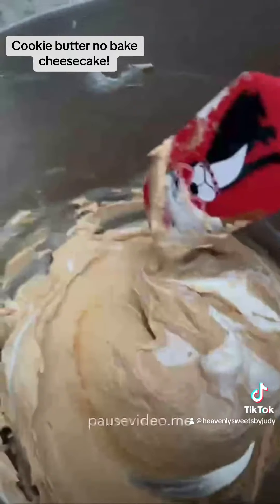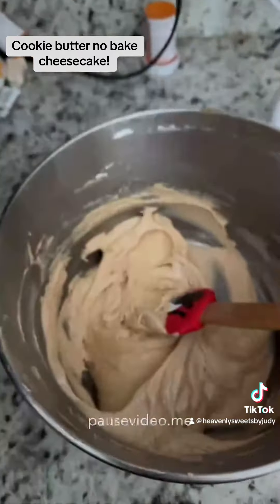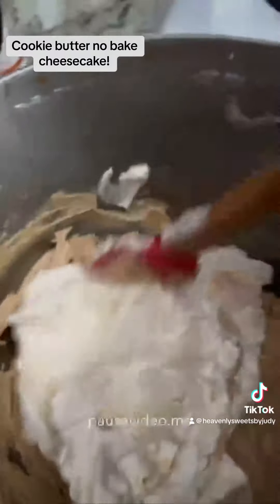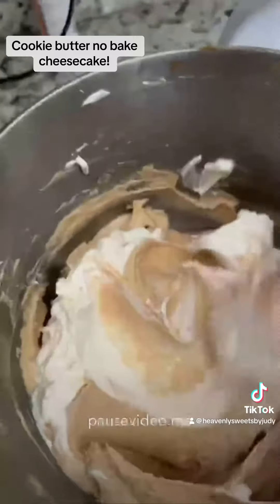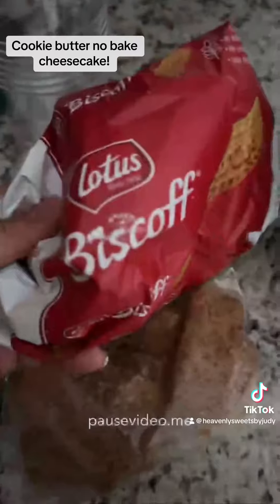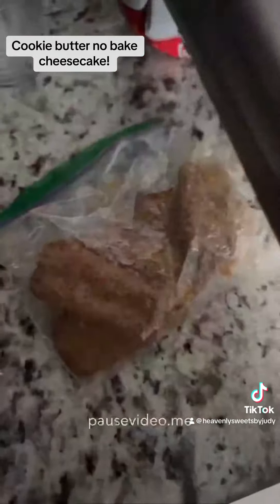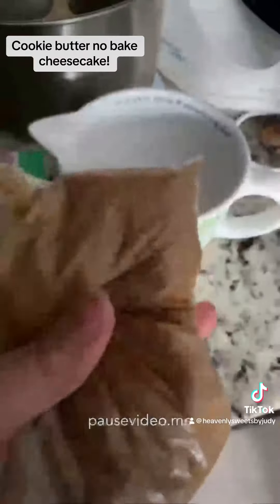Then you're going to grab two tablespoons of sour cream and mix that in with your mixture as well. This other mixture is three-fourths cups of heavy whipping cream, half a cup of powdered sugar, and one teaspoon of vanilla — I added a little bit more, one-fourth teaspoon, because I love vanilla. Mix that to stiff peaks, then fold it into your cream cheese mixture.